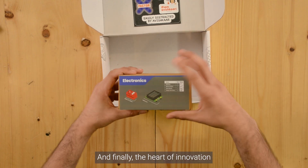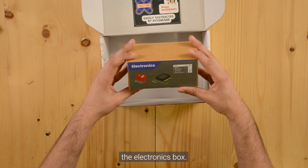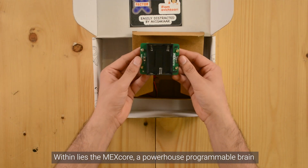And finally, the heart of innovation — the electronics box. Within lies the MEX Core, a powerhouse programmable brain.